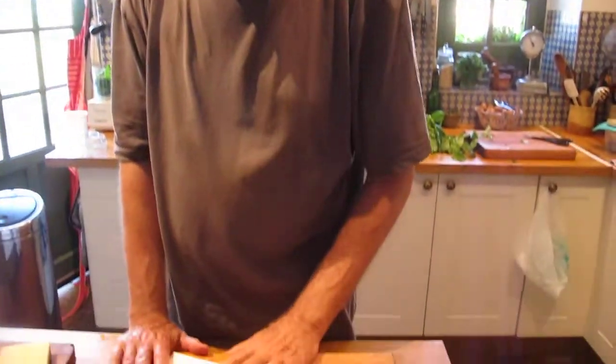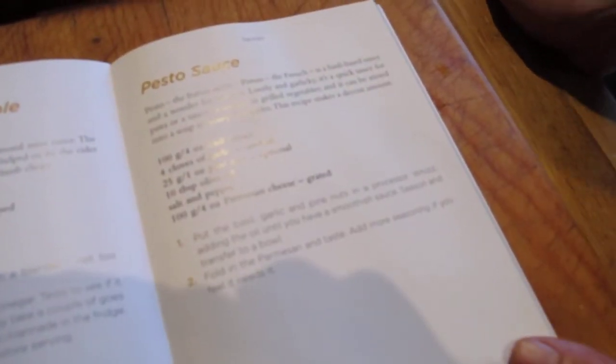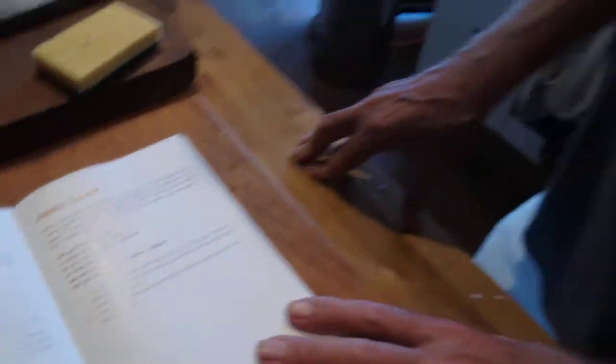Pesto. Basil, garlic, pine nuts, olive oil, salt and pepper and Parmesan. Very simple.